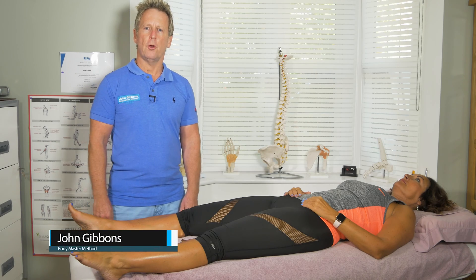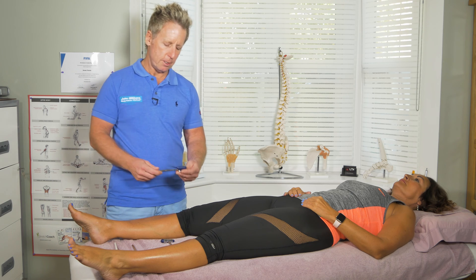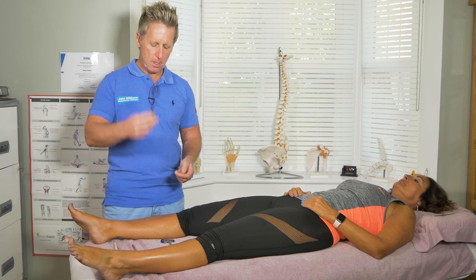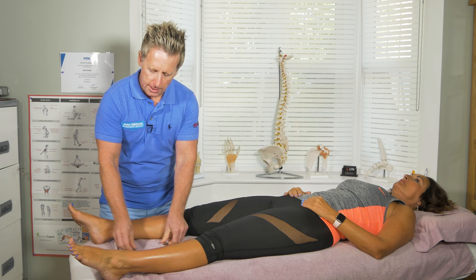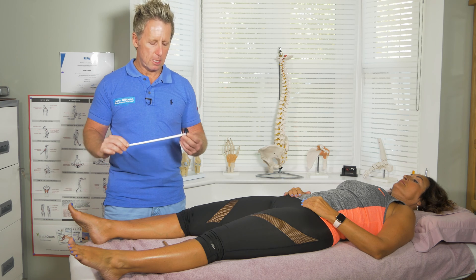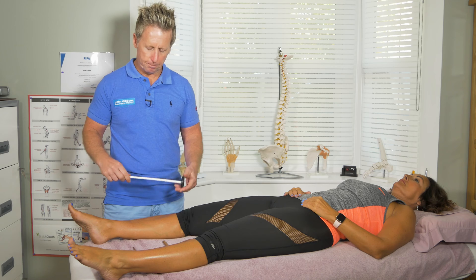Hi, in this video I'm going to be testing the reflexes of a lower limb. In 1888, John Madison Taylor invented this one, which is very popular in the US. In the UK, the stainless steel ones tend to be the most popular. But I tend to use the Queen's hammer, which is the plastic version. It seems to give me a better result.